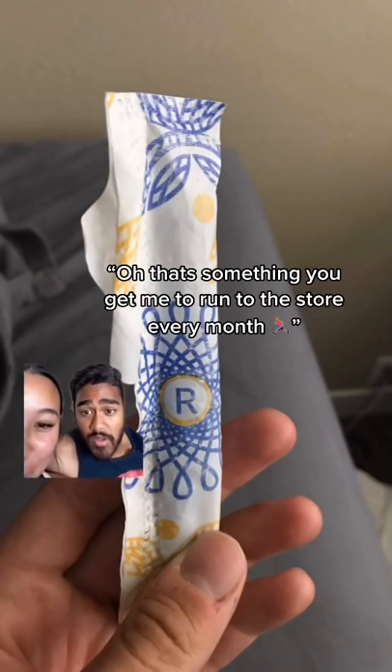And then what's this? Oh, that's something you get me to run to the store for every month. What? It's a tampon. What does the R stand for? Rectum? I don't know, what does the R stand for?